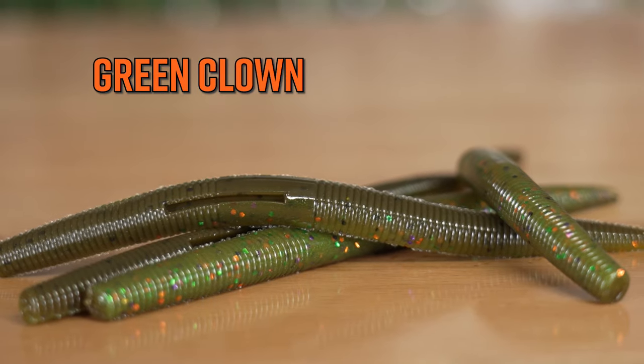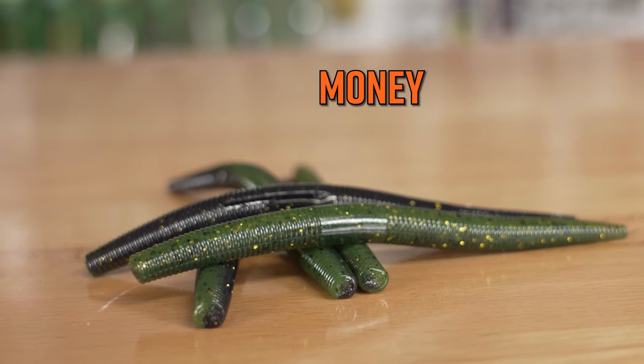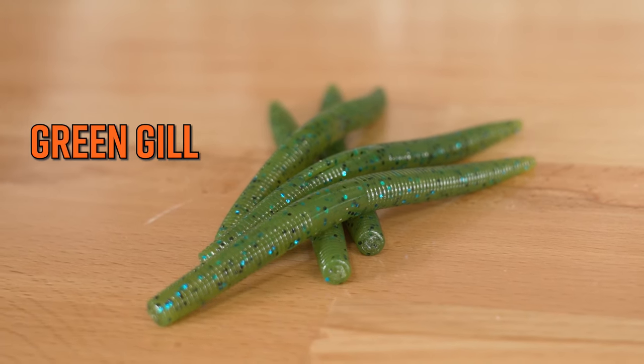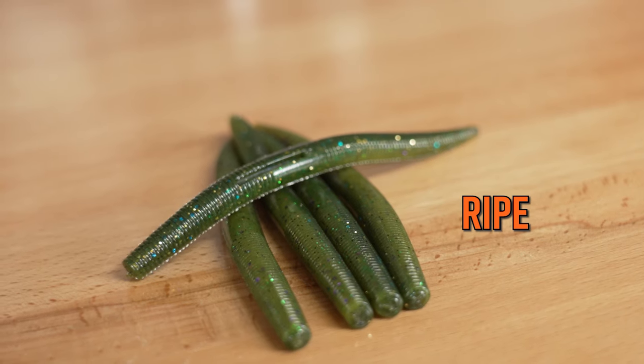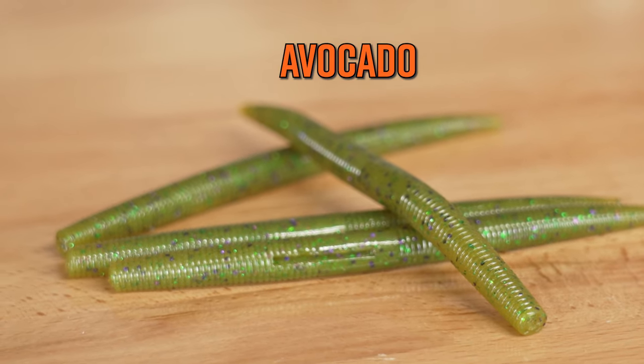Green Clown, which is a perch representation, Pumpkin Groove, Money Green Gill, which are goby representatives, and then I like the color Ripe. And of course for the Great Lakes, I love GB Hayes Avocado, which is especially good on Lake Erie.